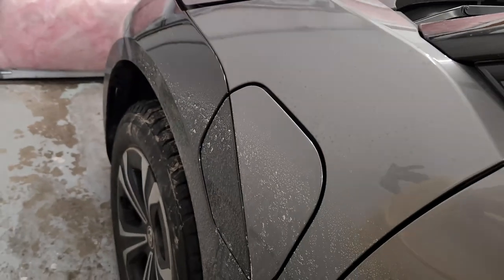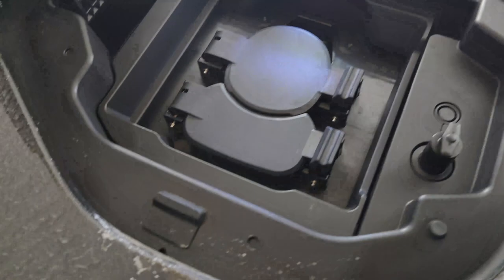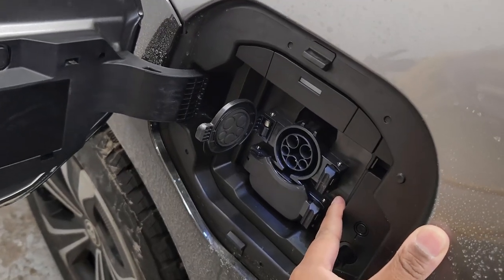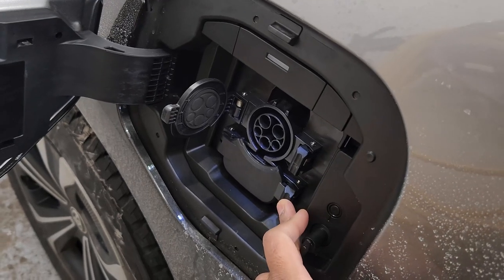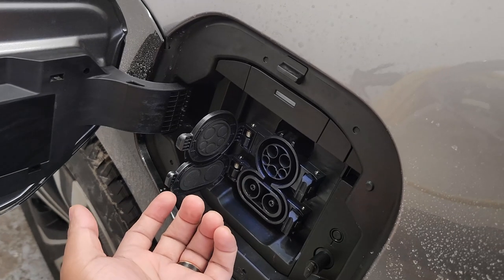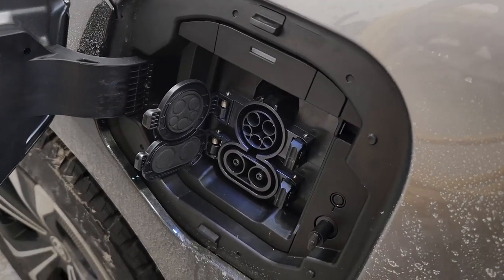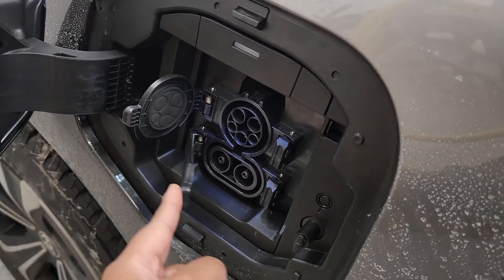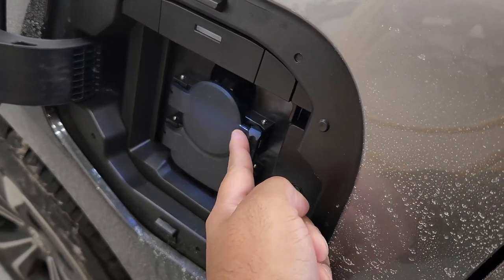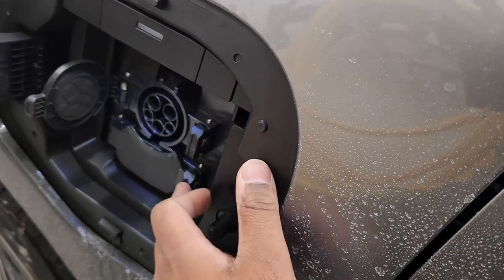The charging port is on the driver's side. There's a small light inside, which helps at night. You can open just the AC port for Level 2 charging, or both ports for DC fast charging. It's cleaner than the RAV4 Prime's gas-tank-style flap — this is integrated into the system. You can close just the DC cover, but you still need to open the top first to access DC charging.